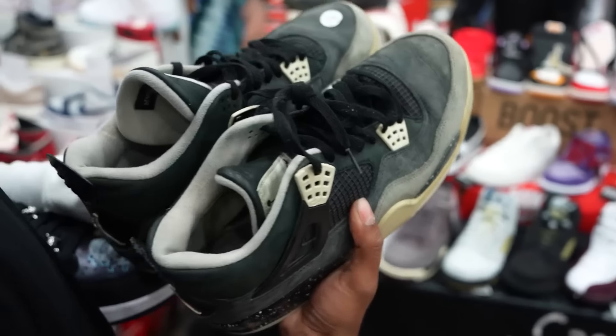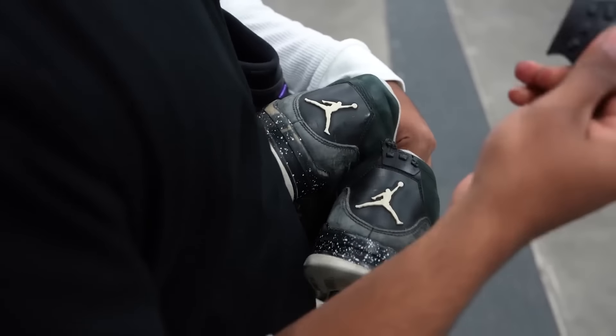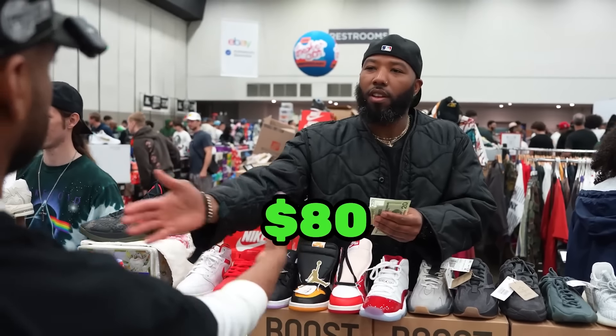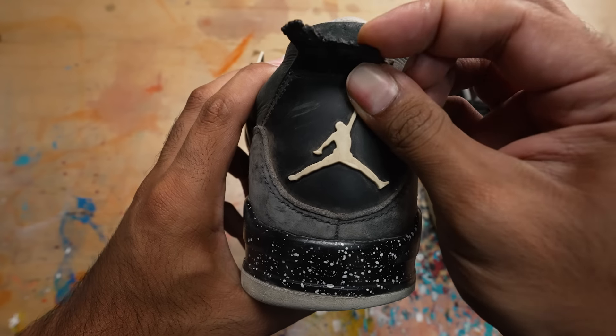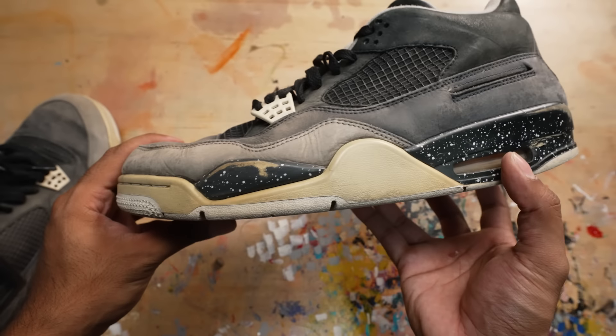A few months ago, I went to Detroit Sneaker Con shopping around for beaters to bring back to the channel. One of the many pairs I bought were these Fear 4s that are super beat inside and out. It's missing wings and has a broken back tab. I paid 80 bucks for these, and looking back on it, I paid way too much — this is a $20 sneaker. With the amount of work and time I have to put into these, it might not be worth it, but this video is going to have a ton of restoration knowledge and a sweet before and after.